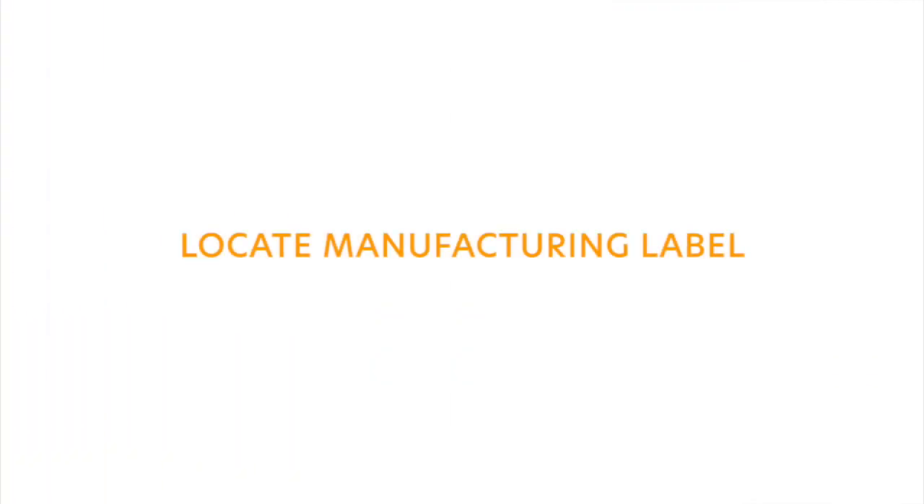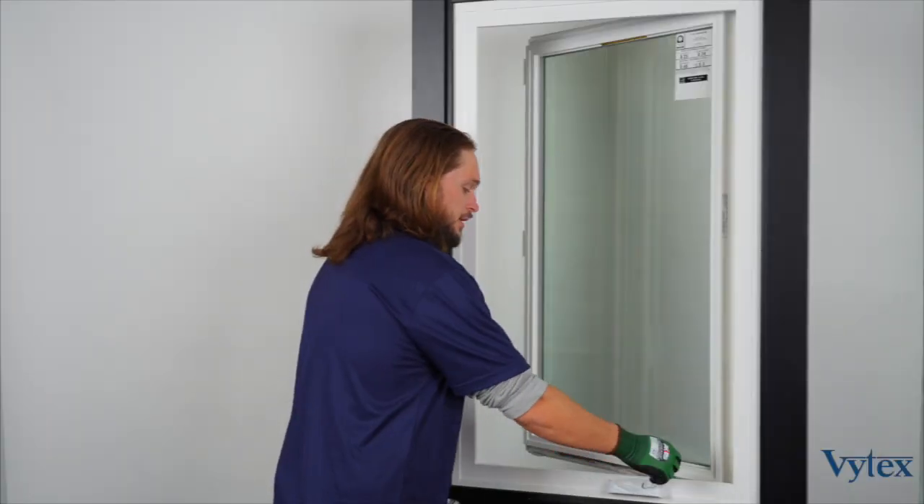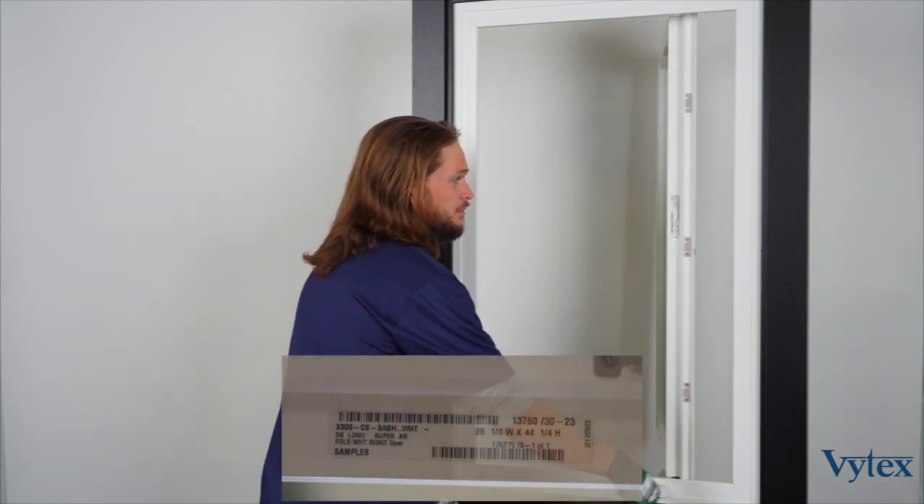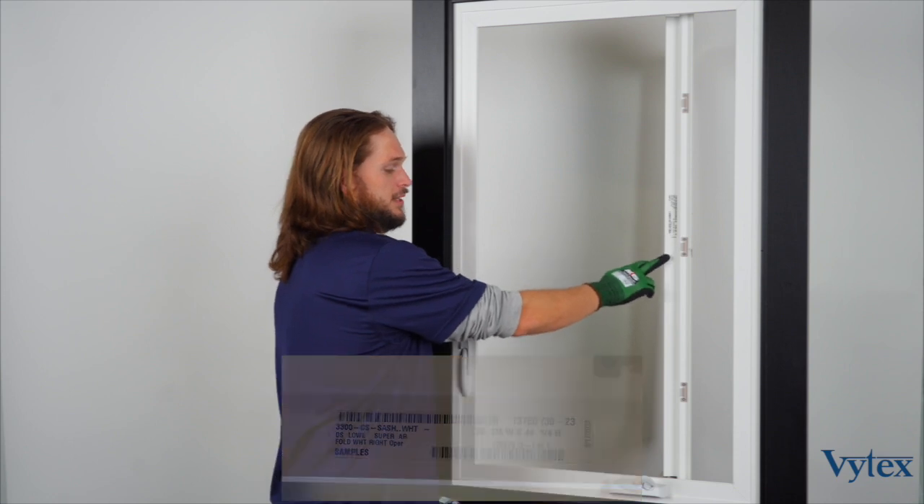Now we'll cover how to locate the manufacturing label. Go ahead and unlock the window and open it all the way to its 90-degree position, and you'll be able to find that label right here on the side of the sash.